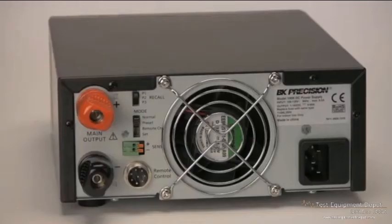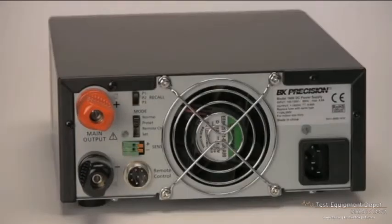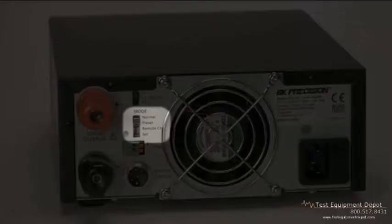On the rear, all three models feature large, high current output binding posts, a recall preset switch to utilize up to three previously stored voltage and current output values, and a mode switch for choosing between normal, preset, remote control, and set modes.